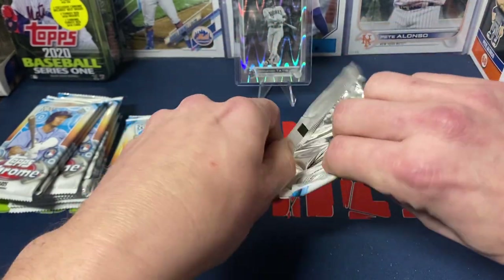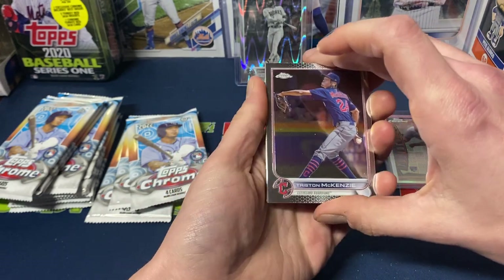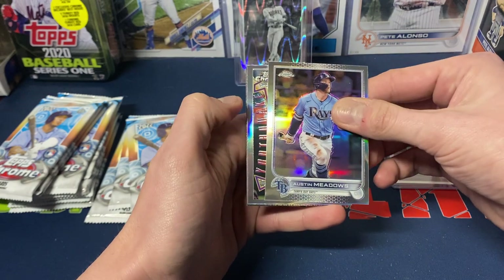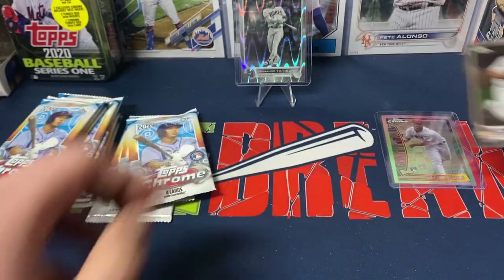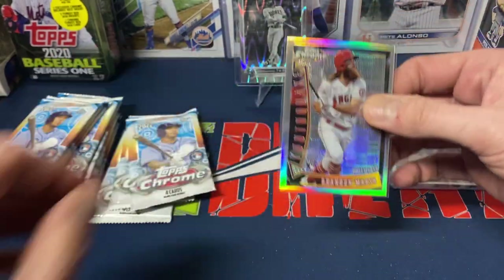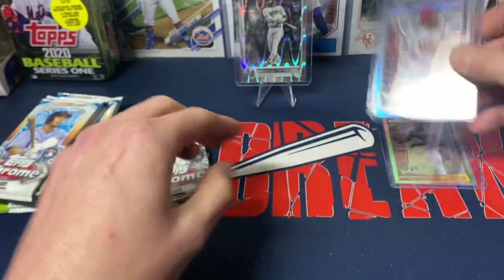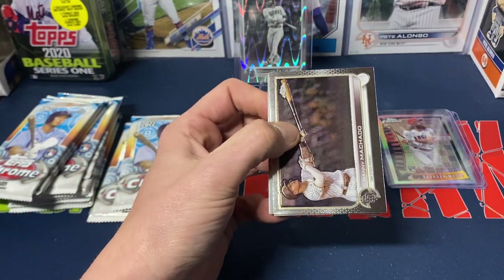It's disappointing how Chrome has been this year — Chrome is always one of my favorite products, but this year it's just been ridiculous. We got McKenzie, an Austin Meadows refractor, our other Youth Quake — Brandon Marsh — and Michael Brantley. I'll take the Brandon Marsh; I'm very curious to see how he does with the Phillies this year. I like him as a player, and you can't not like somebody with all that hair.